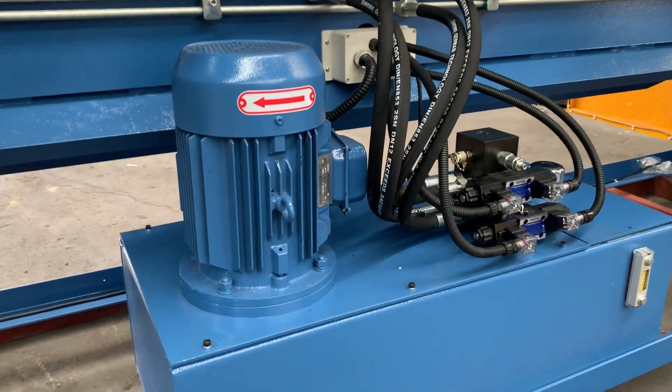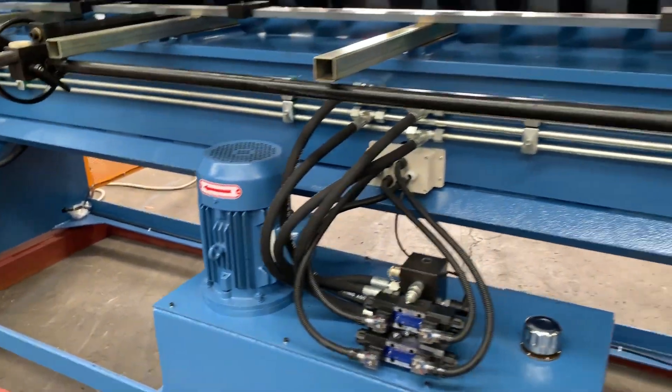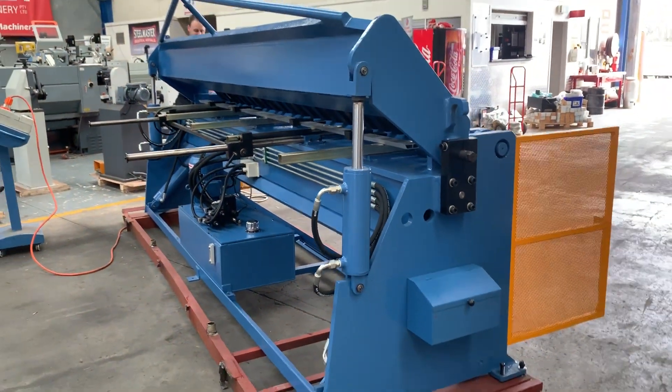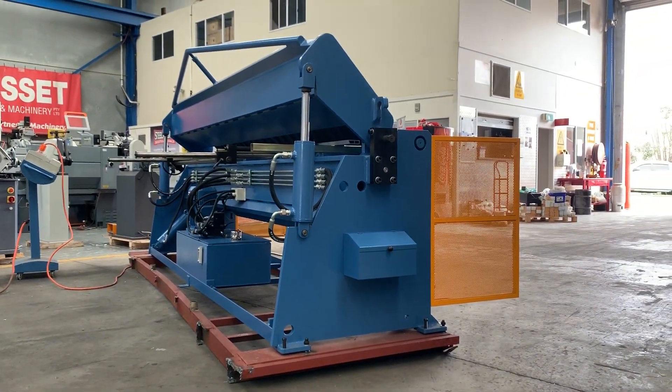The machine's running with super low noise hydraulics and quality fittings all the way around. We offer these machines in 1300mm up to 4 metres long. Jump on to assetplant.com.au to find our range of industrial metalwork machinery. Thanks and have a great day.